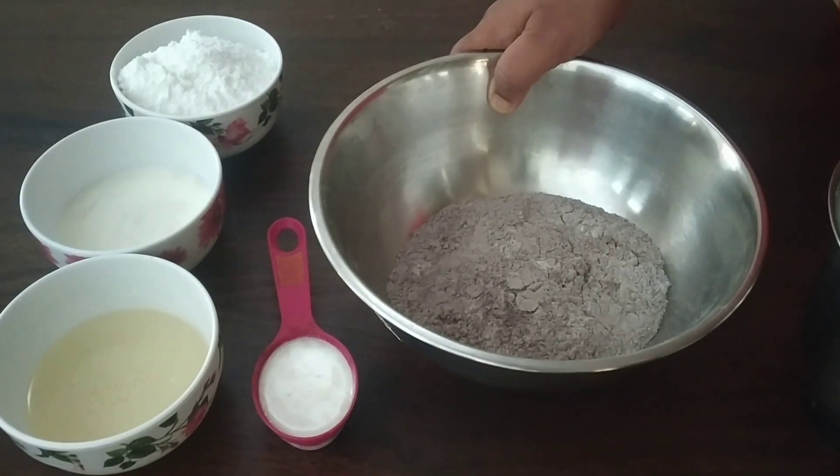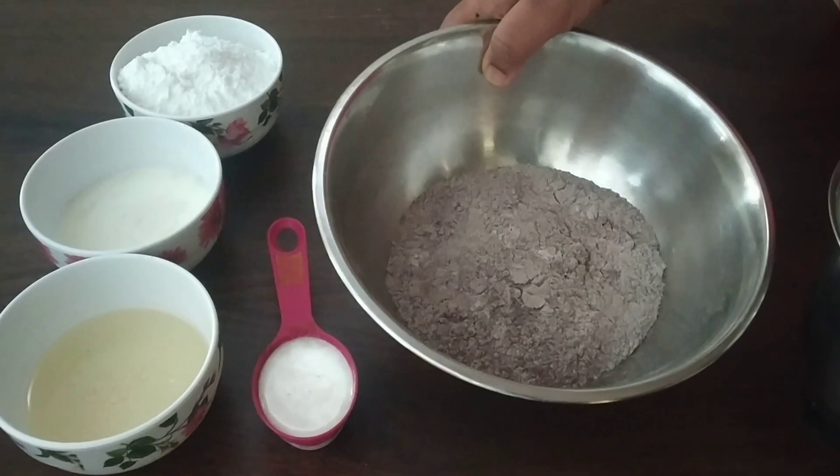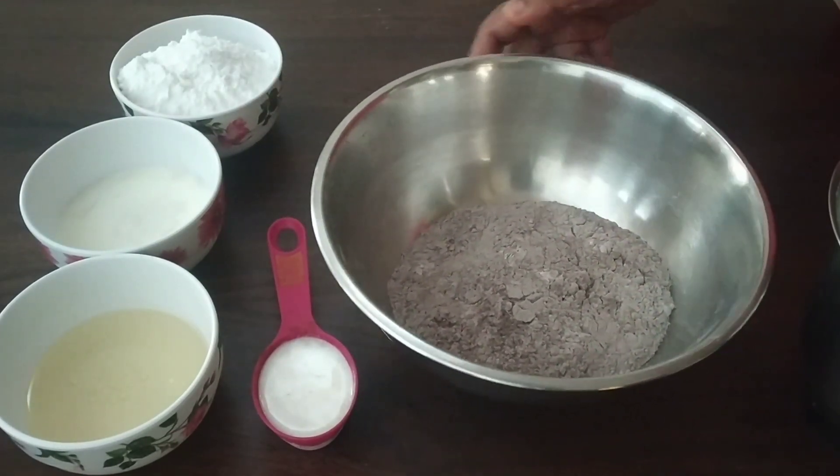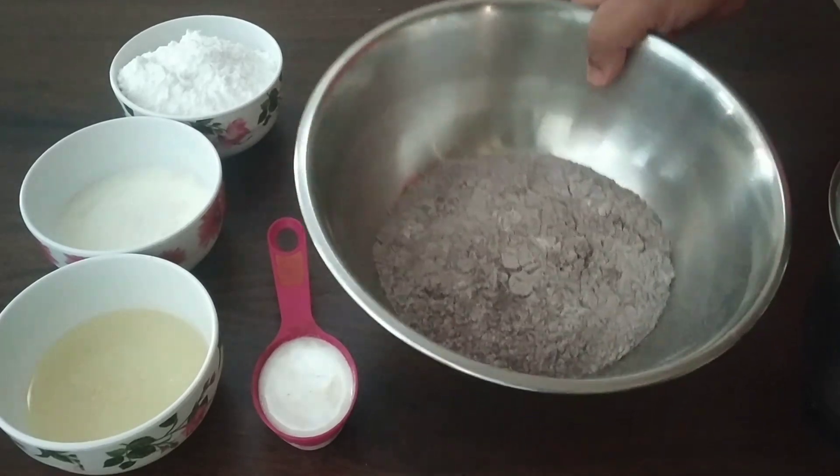1 tsp baking soda. Mix it with these 3 dry ingredients together. This will be the dry ingredients.